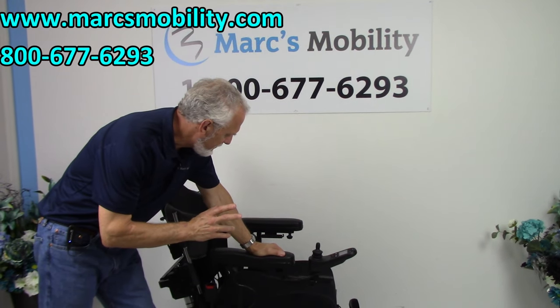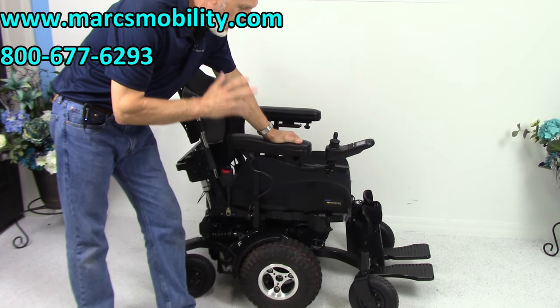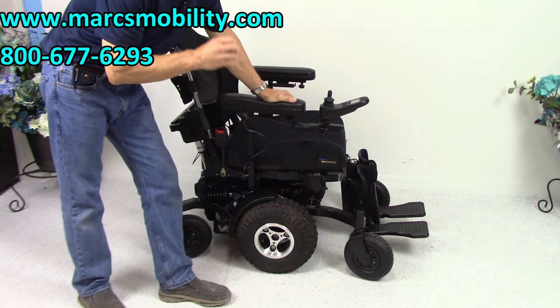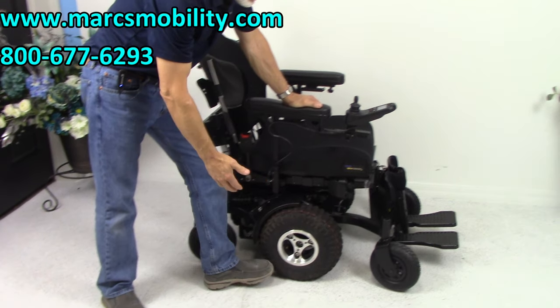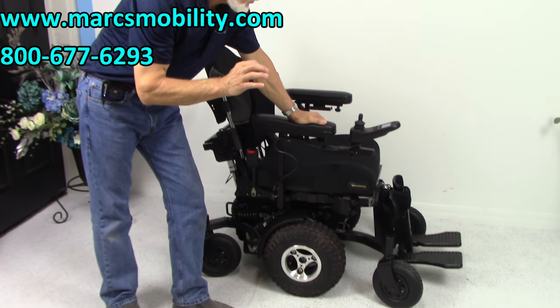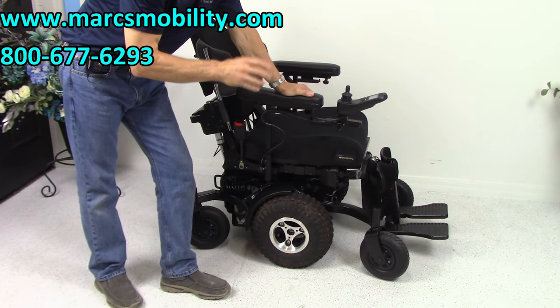This is a Magic Mobility Frontier V6 power chair. This is a one-of-a-kind power chair — a six-wheel chair considered an extreme power chair because of the frame, the power, and the size of the low-pressure tires. This power chair has 17 miles on it, so it's practically brand new. This is the first one I've ever got in here that's fully loaded.